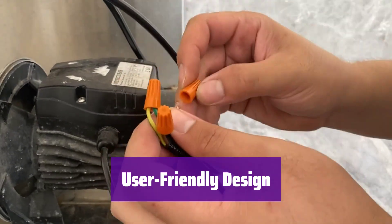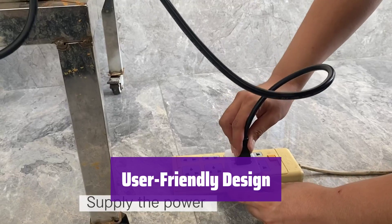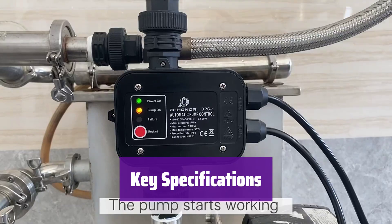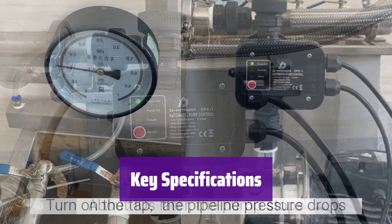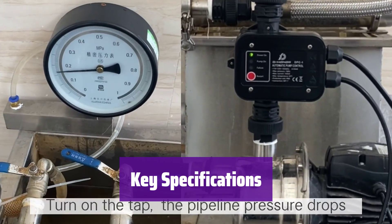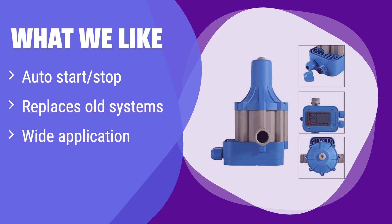It features simple push-button controls and LED indicators for easy operation and monitoring. This unit operates on 110V, handles up to 1.5 kW of power, and has a maximum current of 10A with a working pressure of 10 bar. This automatic switch simplifies your pump system by replacing older, more complex setups. It automatically starts and stops the pump, preventing damage from dry-running. If you want a simple, all-in-one replacement for your existing system, consider this option.